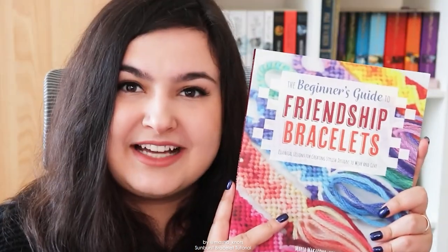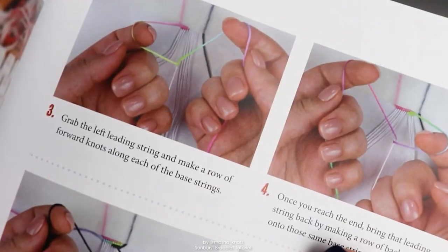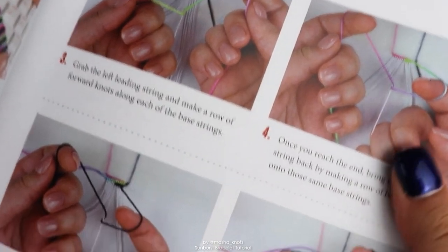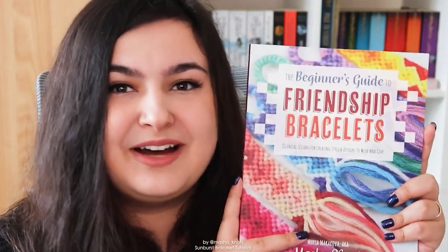I wrote a book! It's called The Beginner's Guide to Friendship Bracelets and it is in fact a guide for beginners on friendship bracelets. It talks about everything you need to know as a beginner friendship bracelet maker and teaches you all of the basics in photo tutorials — from how to make the basic knots, loops, patterns, and simple bracelets. It comes out on August 23rd in the US and about a month later everywhere else, and you can pre-order now.